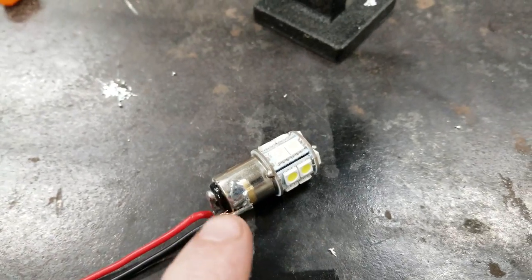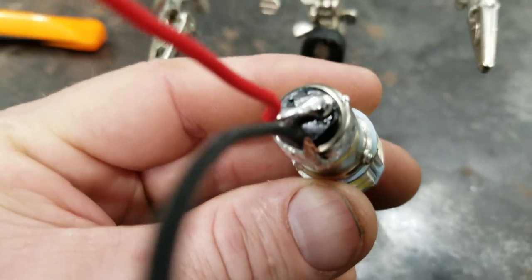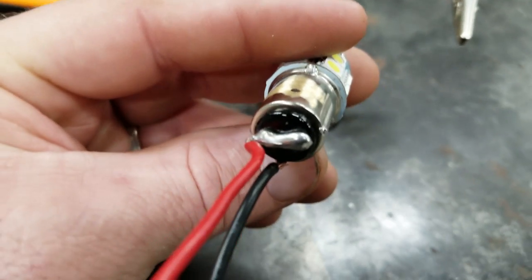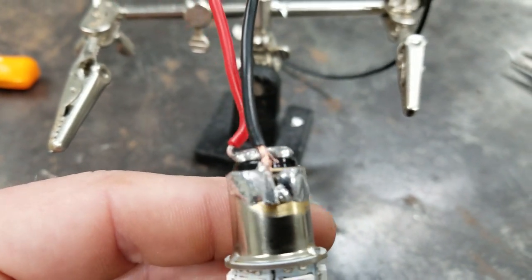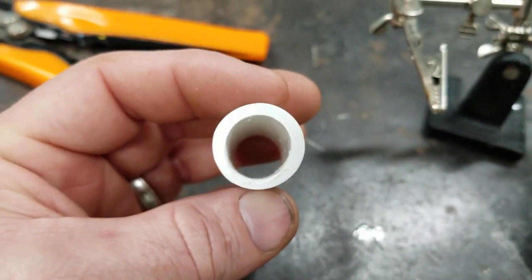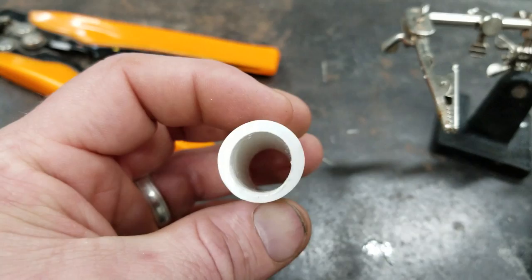I got my negative wire soldered to the side and my positive wire soldered to the bottom. On the positive wire on the bottom, hook it to both connectors if there's two. On the side, just try to keep it as thin as you can, and wire down your pipe if you have to. You can see how it's not round anymore, but it fits.